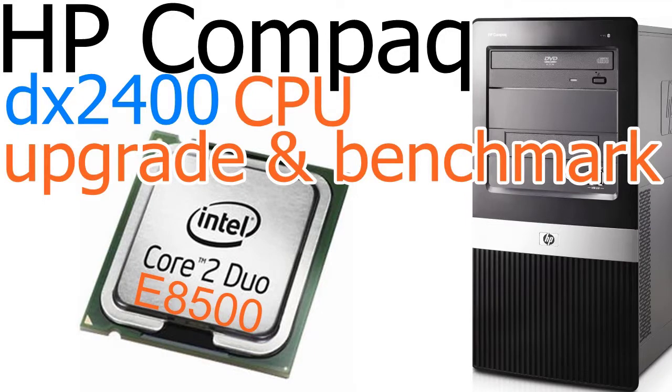Aloha, my name is Andy. In this video I will upgrade the CPU for the HP Compaq DX2400 Micro Tower PC.